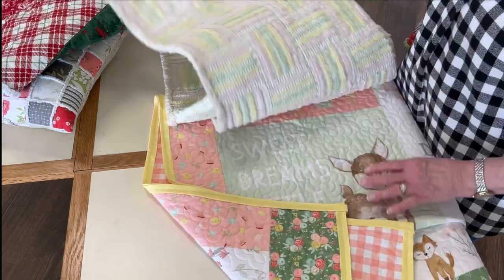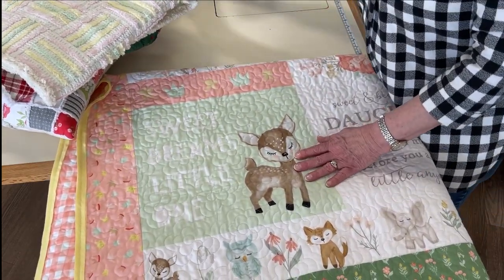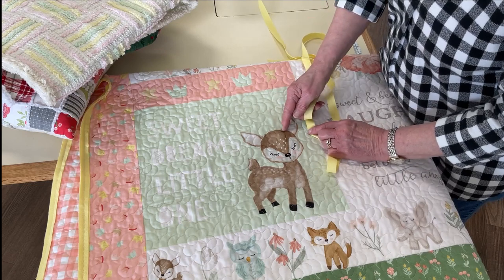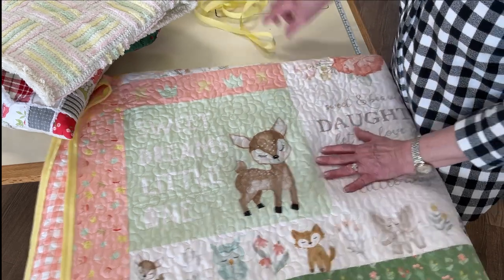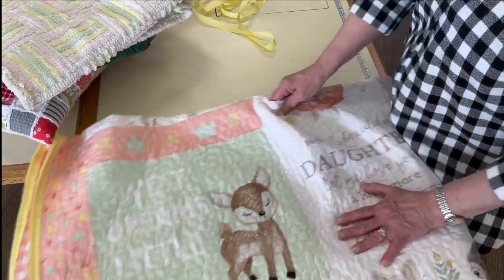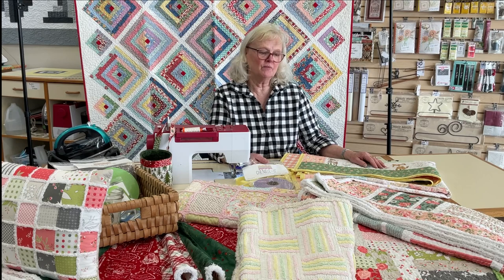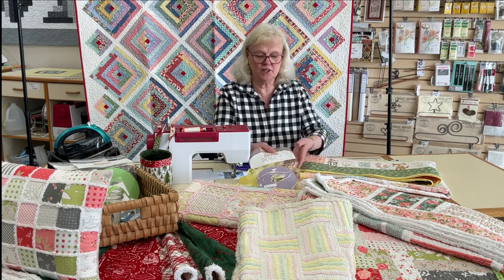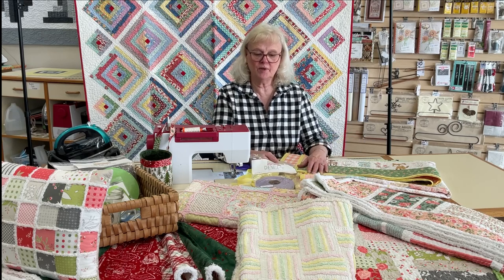Another thing people do is take the narrower strip and go around shapes — an animal, big flowers, letters, or even spell out a child's name on a quilt or pillow. There are a lot of things you can do with this. Thank you for watching — I hope you enjoy making this as much as I do. We carry all the chenille colors here at Prairie Point, and we should have links to them below the video.